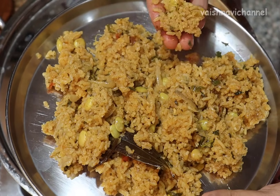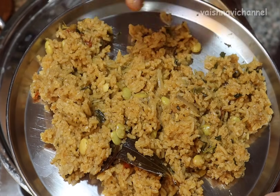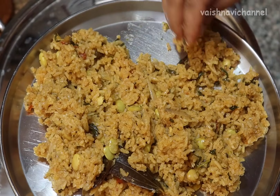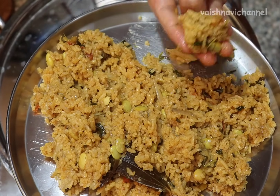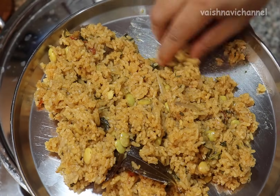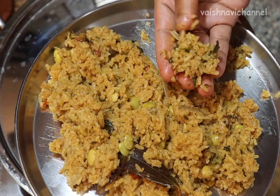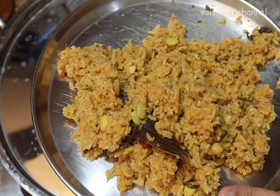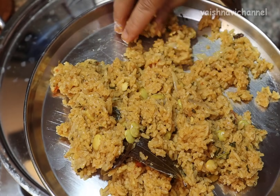If you like this recipe, subscribe to our channel. Thank you.